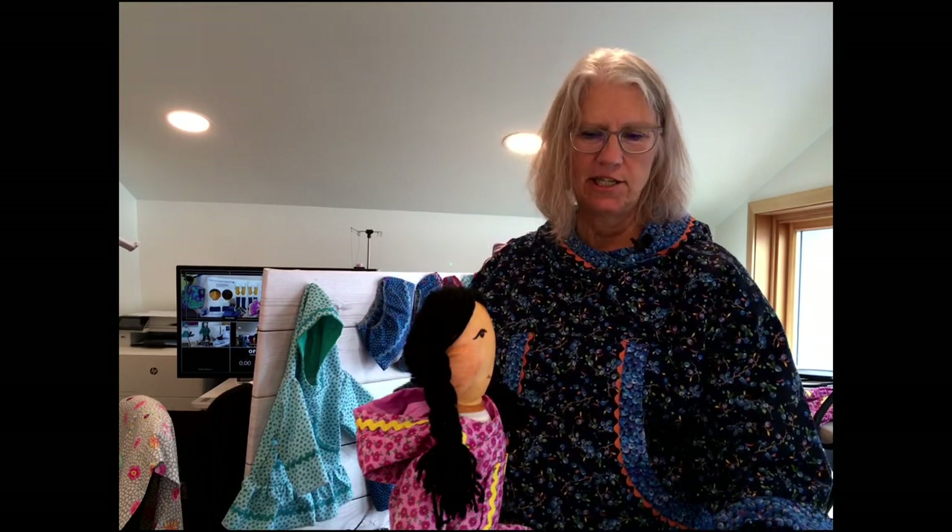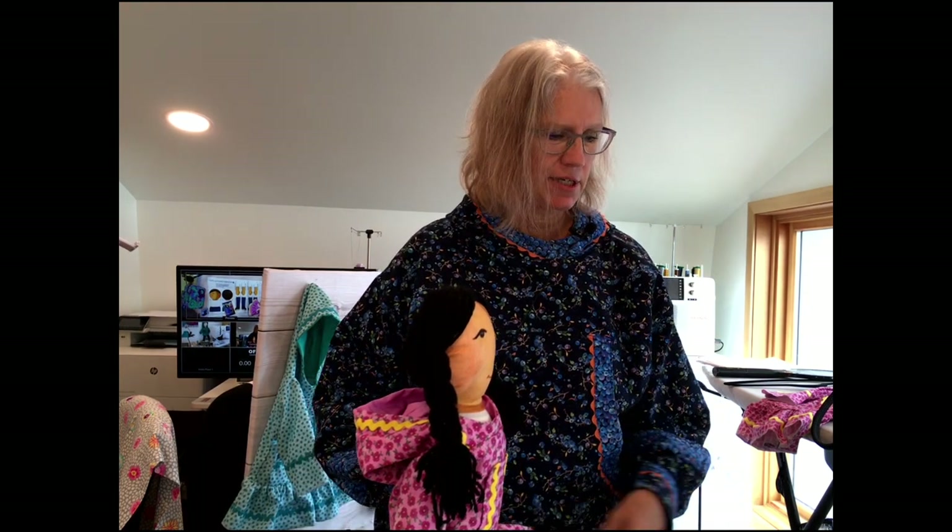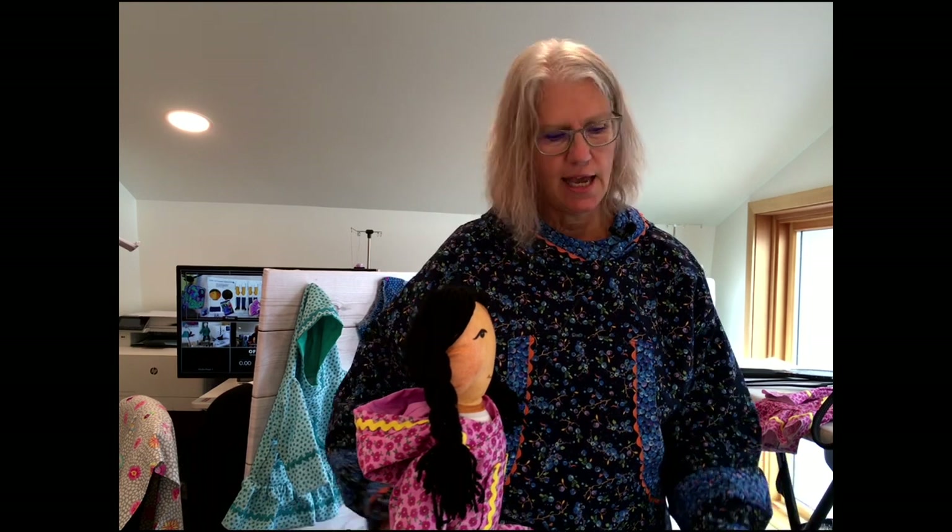Hi, I'm Jodi of Jodi Sewing Studio, and I want to welcome you to my studio in beautiful Tenakee Springs, Alaska, which is about 60 miles from Juneau, Alaska.